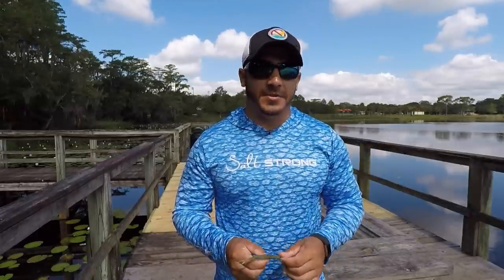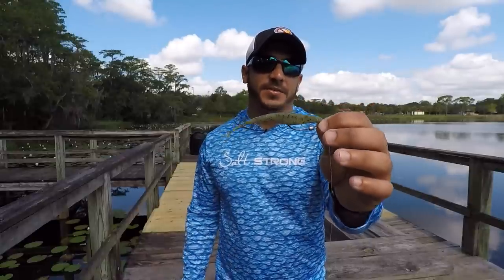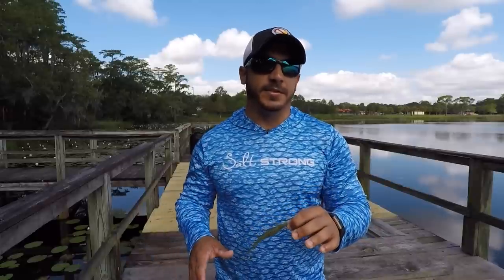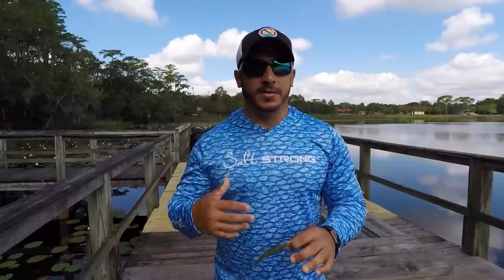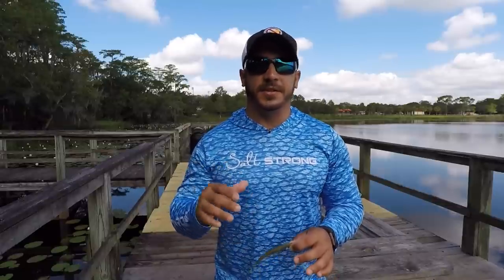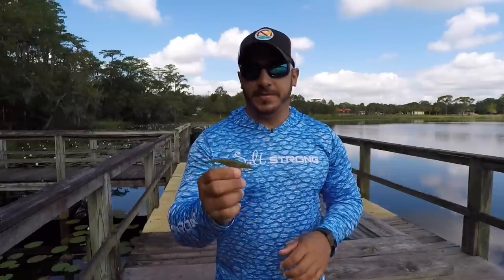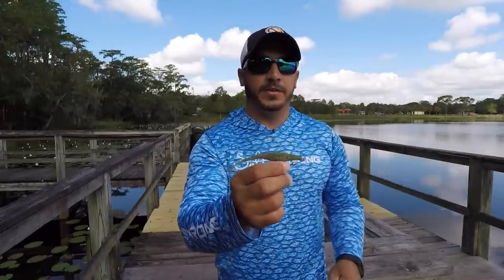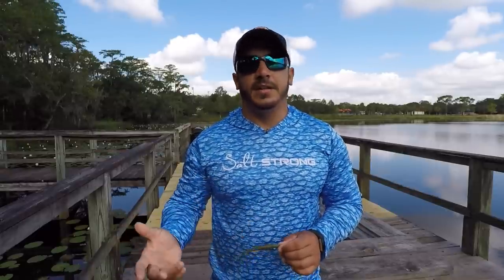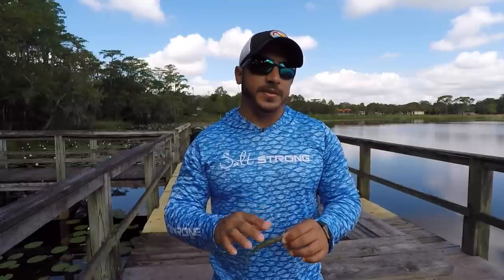Now the lures that I like to use the most are the gulp series of baits, just because they have that extra scent on them. The fish pick up on the scent when you just let this lure sit there. If you have any current or the wind's blowing the water, it's going to disperse the scent of this lure and those fish are going to hone in on it and eat it. So gulp is very effective for this technique. You can also use any soft plastic — put Procure or any type of artificial scent on there — and that'll help draw these fish in.